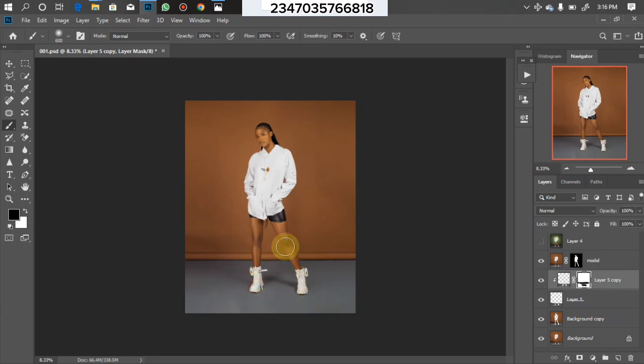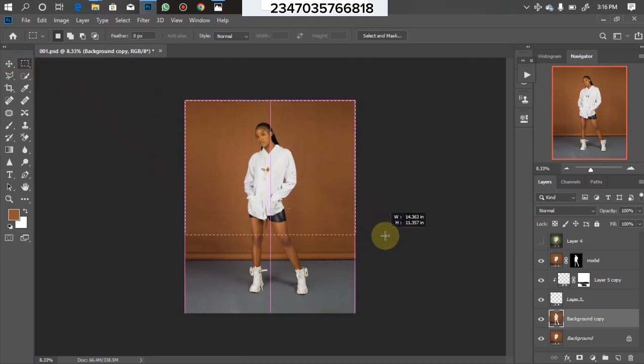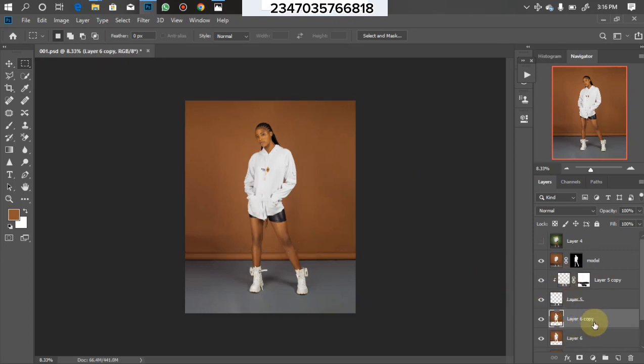Now I'll do the same thing to the upper background layer. Click on background copy again, use the Rectangle Marquee tool to select the brown background area — making sure to avoid the two straight lines in that area so I don't lose the depth details. Then Ctrl+J twice, create a clipping mask, then go to Filter and apply Gaussian Blur again. This is going to blur it out and make it look seamless.